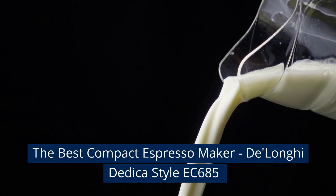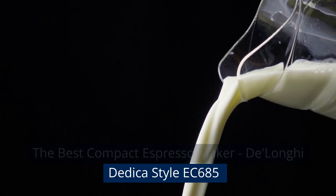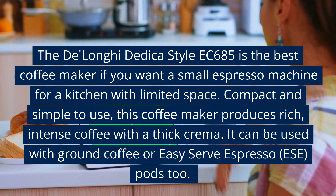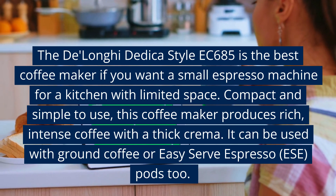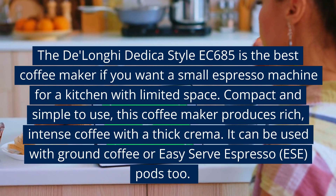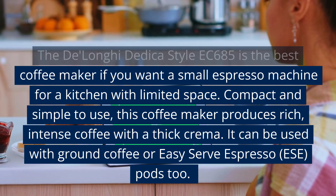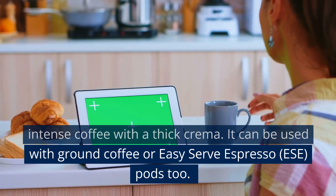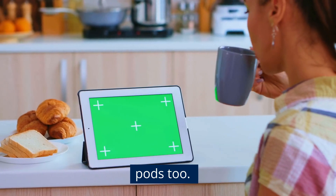The Best Compact Espresso Maker: the De'Longhi Dedica Style EC685. The De'Longhi Dedica Style EC685 is the best coffee maker if you want a small espresso machine for a kitchen with limited space. Compact and simple to use, this coffee maker produces rich, intense coffee with a thick crema. It can be used with ground coffee or easy-serve espresso (ESE) pods too.